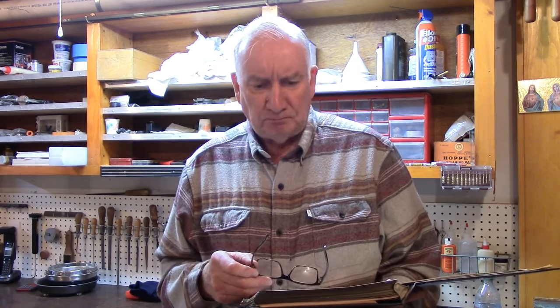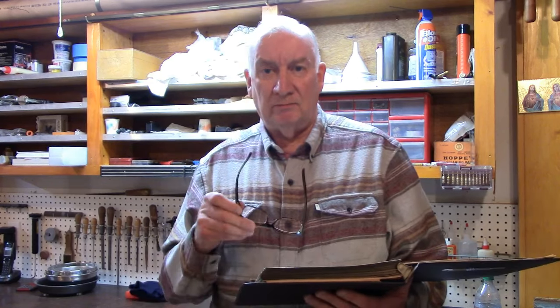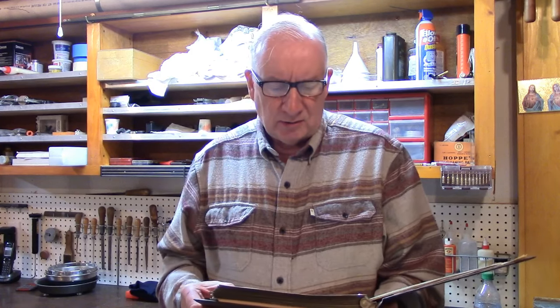Some of them had developed over years of sustained use. They haven't been in production for a long time, and some of them are well over 50 years old. A lot of the problems were something which the owner created — trying to manipulate, doing a little bit of kitchen table gunsmithing and improving all sorts of things.